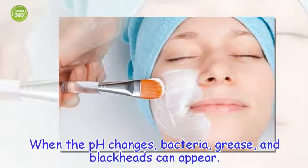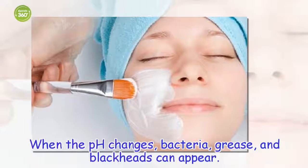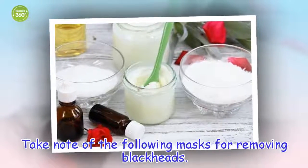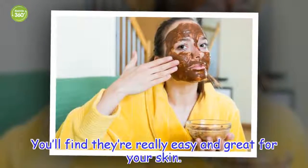When the pH changes, bacteria, grease, and blackheads can appear. Take note of the following masks for removing blackheads. You'll find they're really easy and great for your skin.